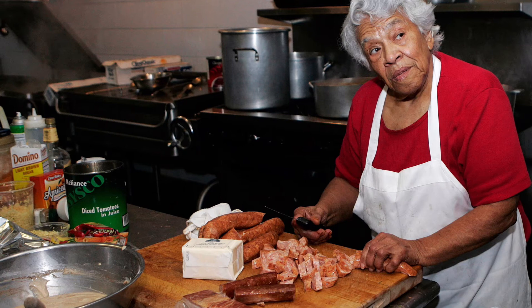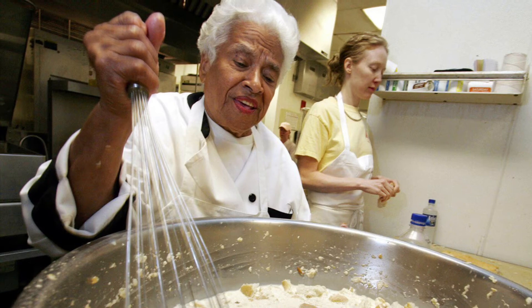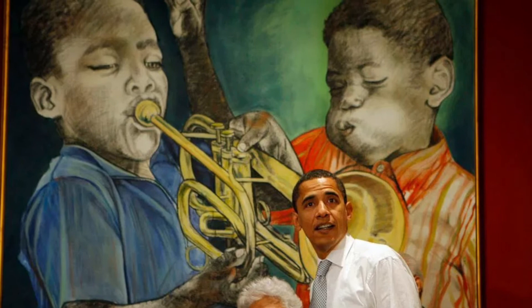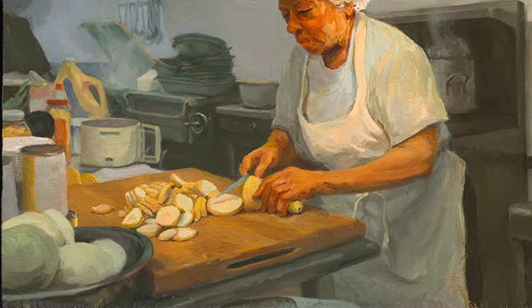Leah and her husband would host many civic and civil rights leaders, including NAACP and black political meetings, black voter registration campaign organizers, and eventually even Martin Luther King Jr. Leah received the James Beard Lifetime Achievement Award in 2016 for her lifetime's body of work, which had a positive and lasting impact on the way people ate, cooked, and thought about food in New Orleans. Many world-renowned chefs such as John Besh and Emeril Lagasse honored Leah Chase and credit her with perfecting Creole cuisine.